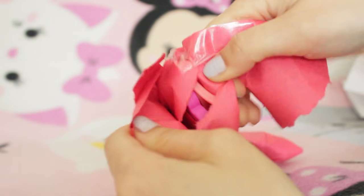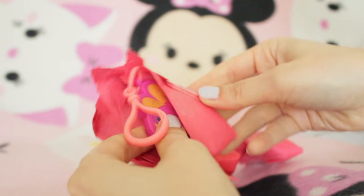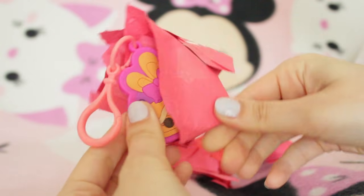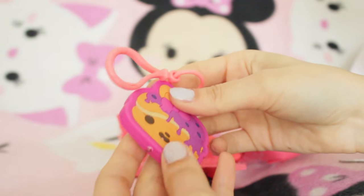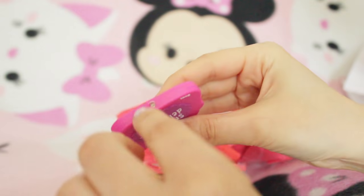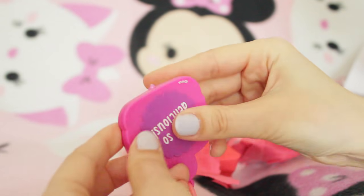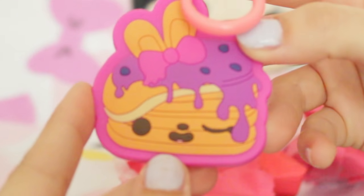Oh it is a little - is that a Nom Nom keychain? Yeah, it's a little Nom Nom hanger. Does it light up? It smells so delicious - I think that's a little light but I don't know how to activate it. That is really cool and now I really want pancakes.